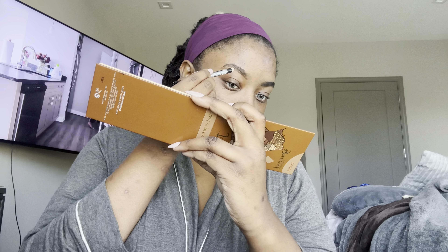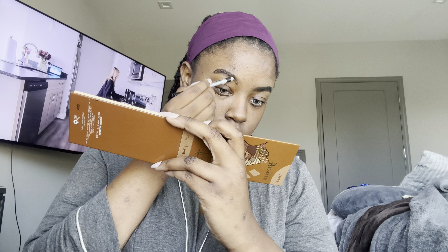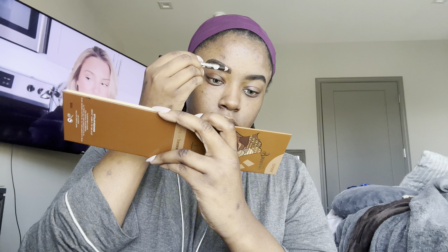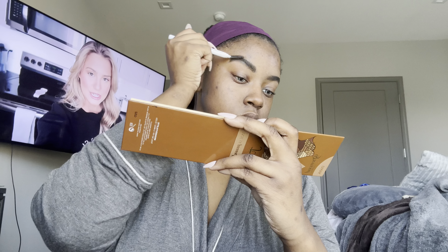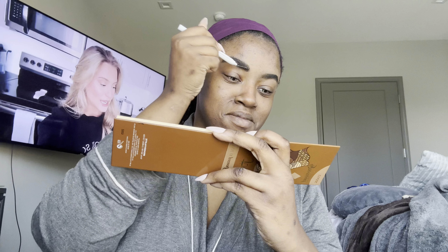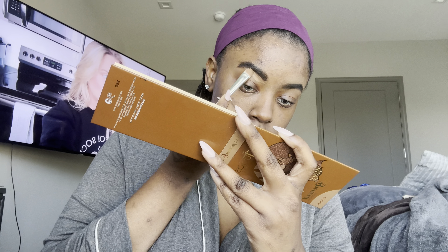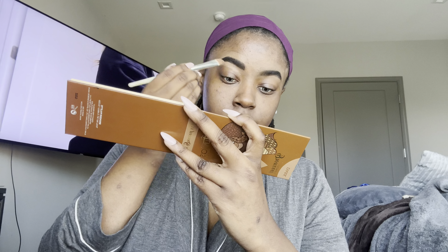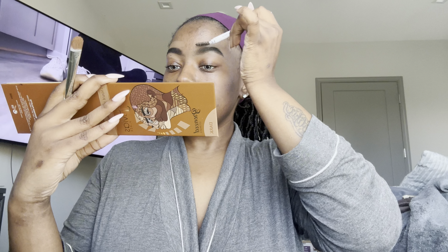Now we're going to do the next brow and pretty much do the same thing. I go in with my brown liner at the bottom and then use my black liner to shape in my brows, because my brow hairs are actually really dark — my hair is brown but it looks black. Trust the process, it's going to come together. The important thing is to really use concealer — heavy on the concealer.